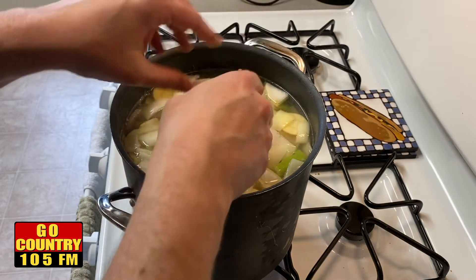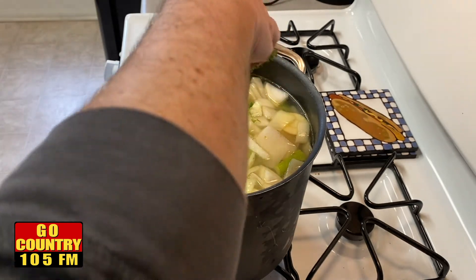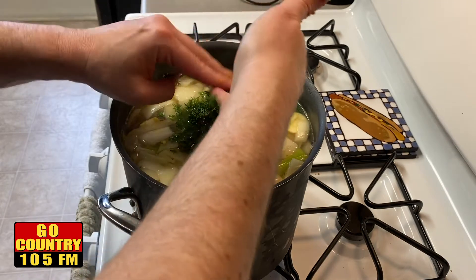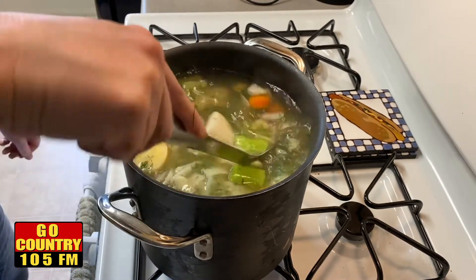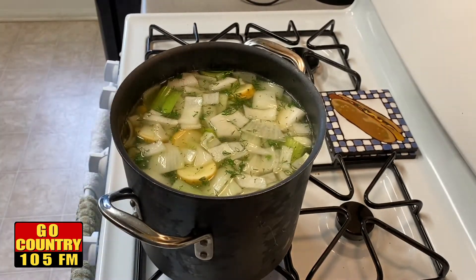We have some chopped-up parsley and a whole bunch of fresh chopped-up dill — throw that in the pot and give it a nice stir. Turn the heat up and wait for it to come back to a boil. Once it does, turn it down and let it simmer for about three or four hours. You can stir it every once in a while and taste it once it gets cooking to see how much salt or pepper you may need.